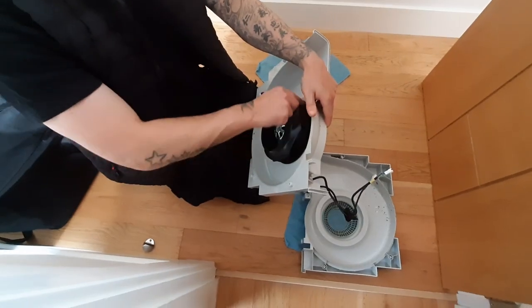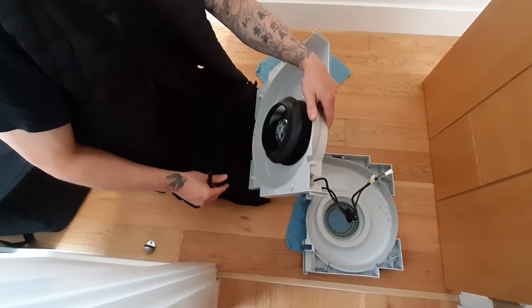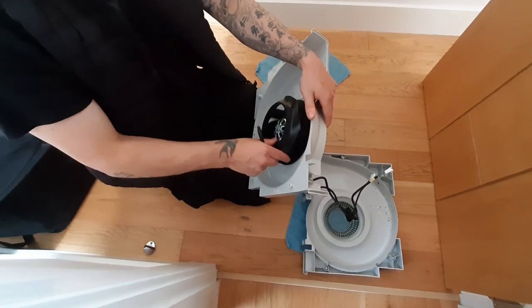It's not like an obvious bearing noise, but there's definitely a clicking coming off it.